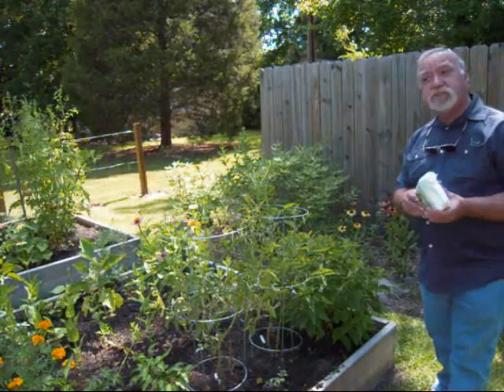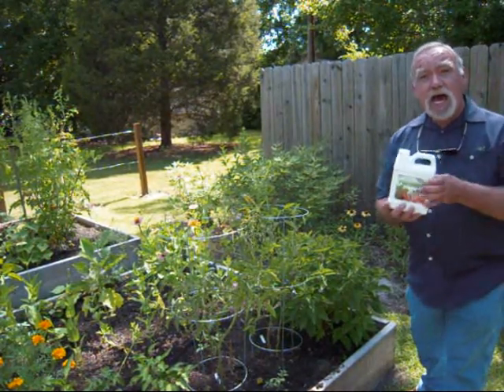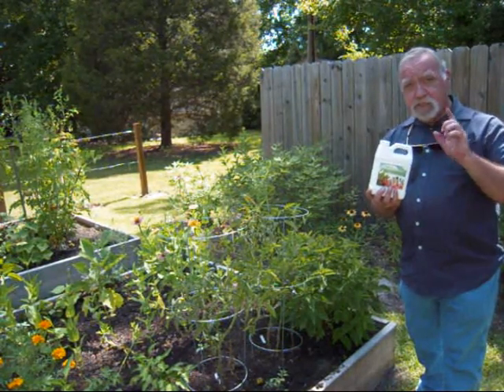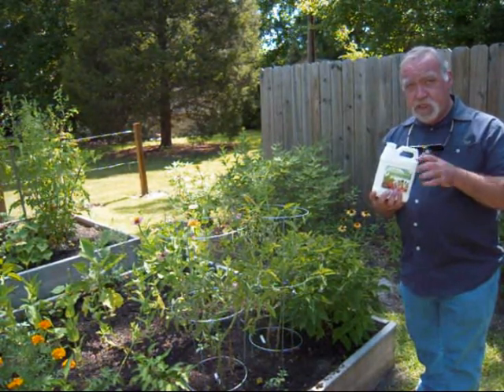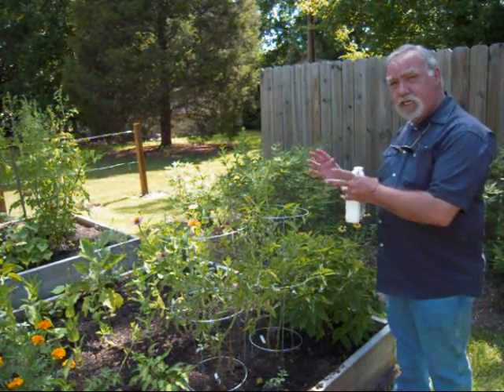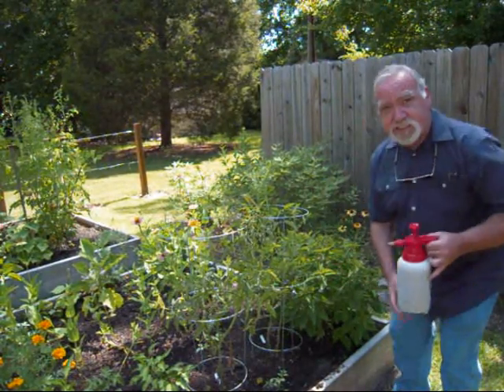This is Jerry Greenfield back at Survival Garden on a fine North Carolina July day. I want to talk to you about applying Proto-Grow, because you can do it in two methods. One of which — if you've got plants that really need a boost — you want to apply it as a spray.